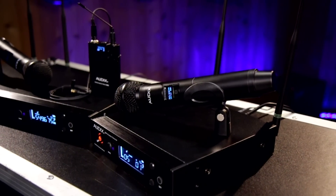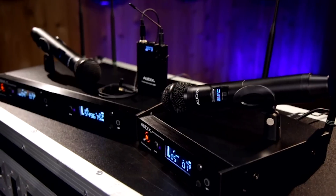For more information about the Audix Performance Series, visit your local Guitar Center or GuitarCenter.com.